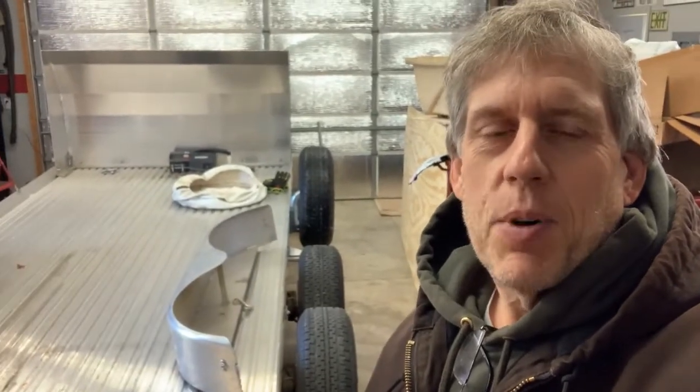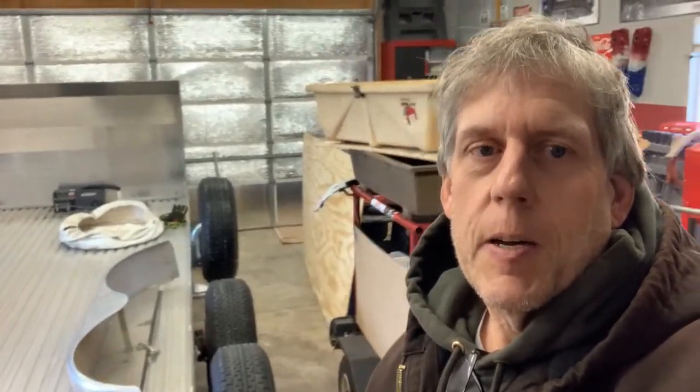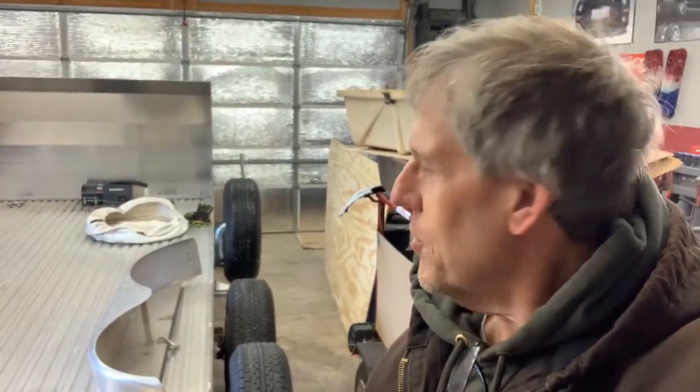Hey guys, welcome back to the channel. As you can see, I got it in the garage. For those of you that follow the channel and aren't just here for one reason only — I got it fit in the garage. I don't know if we'll be able to fit the car in here and the trailer. If I do, I have to shift it about another foot, and then put this little trailer for the drag and drive on top so I can make room to put the car in.